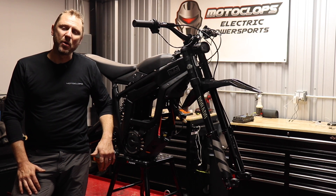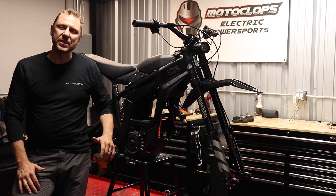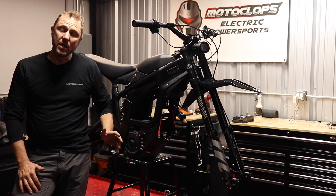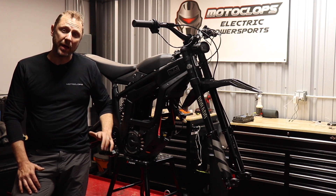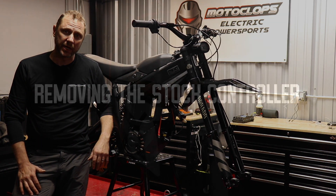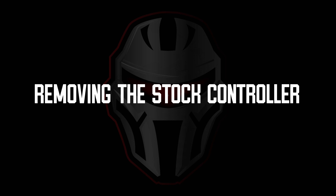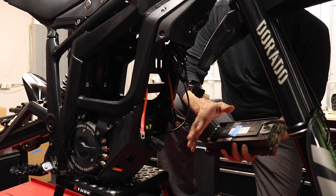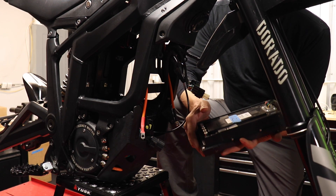Hey everybody, this is Gene with Motoclops and this is the install video for our BAC 4000 or BAC 8000 power kit for the Teleria Sting. Disassembly is pretty straightforward — as you can see we've already removed the controller.